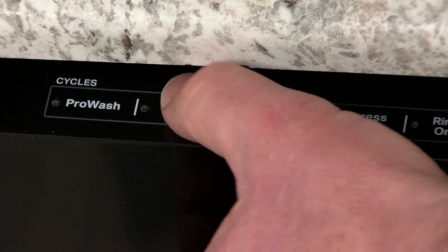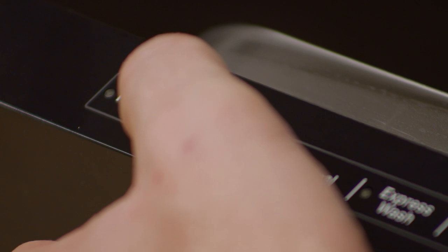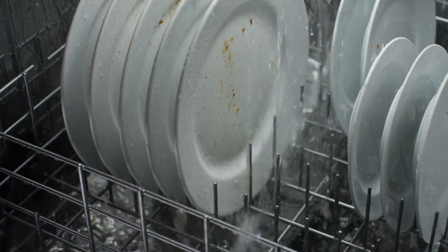If you have completed the recommendations stated, selecting a different cycle may provide a better drying experience. If you have a large load of dishes or heavily soiled dishes,